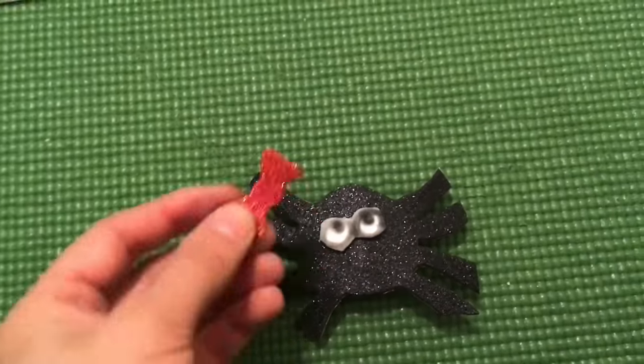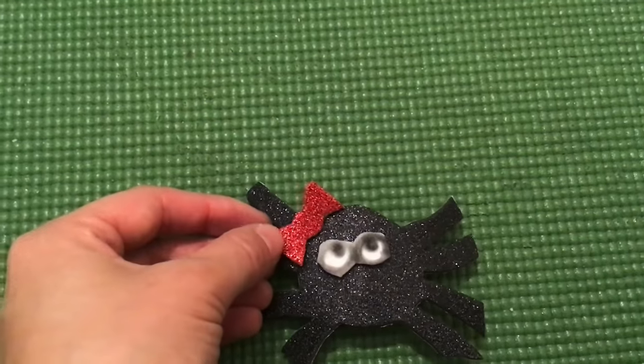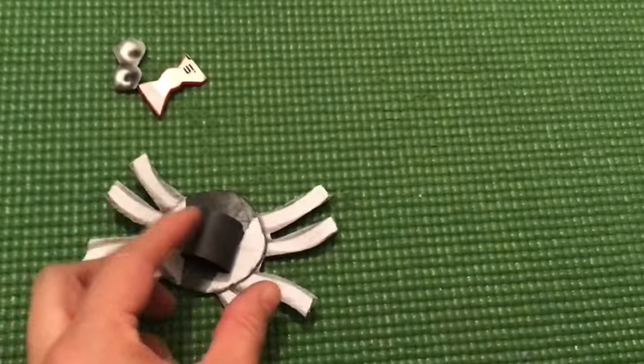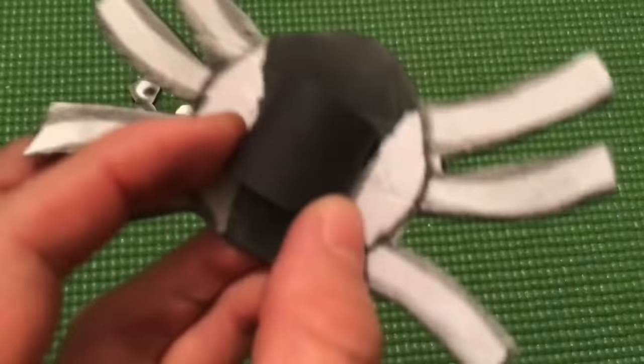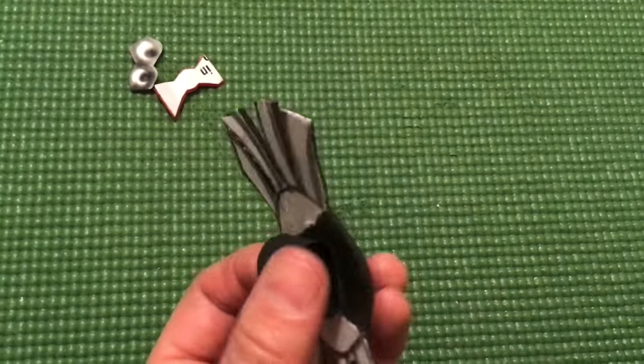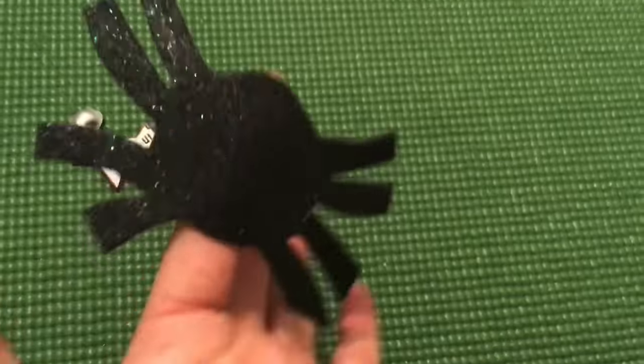And we have a bow — we can decide if it's a boy, maybe we can put it here, and if it's a girl, we can put it here. So I decided my spider is a girl. For the puppet, we have to measure our finger, cut a piece of paper and make sure our finger is going to fit. And that's how it's going to go.